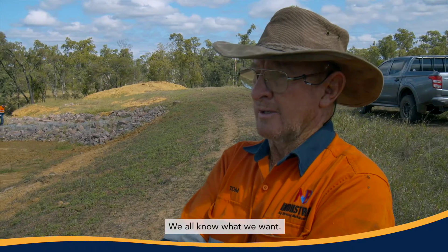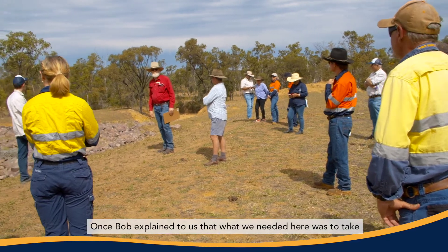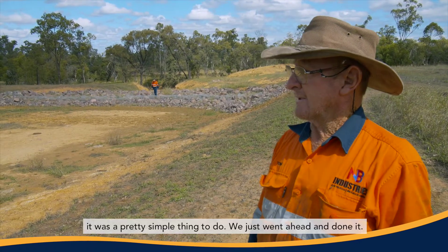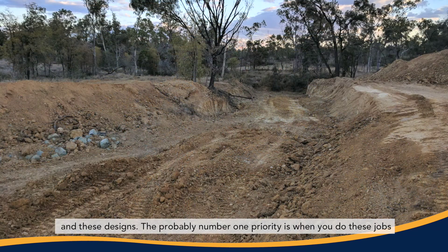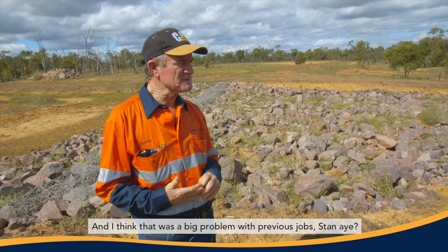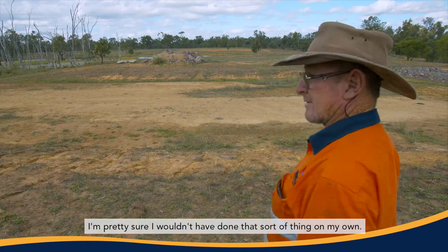We all know what we want once you've been around a property for a few years, but Bob knew how to go about it. He could tell you what to do with that bit of dirt — put it over here — and that made it easy for us to do. Once Bob explained that what we needed was to take the topsoil off and then take it down to that level right through to there, it was a pretty simple thing to do. We just went ahead and done it. I've never really done this type of work before. I've done contour banks and diversion walls, but not with gabion baskets and these designs. The number one priority when you do these jobs is not to push all your topsoil into the bottom of the holes. We never used to stockpile our topsoil — I did it for years, to be honest. It really helped and I'm pretty sure I wouldn't have done that sort of thing on my own.